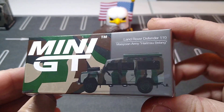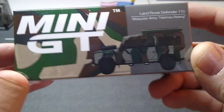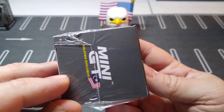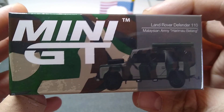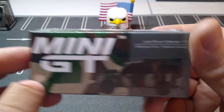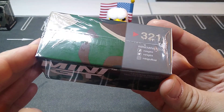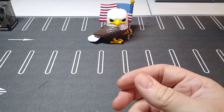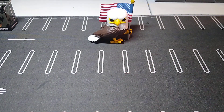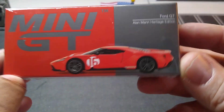This one was normally a $15 one — the Land Rover Defender was on sale for $10, and with 15% off I could not pass it up. I did not have this version and I love collecting this casting. There are a few more versions I have to pick up, but I'll wait and see if they go on sale. With the camo pattern and everything, I absolutely love it. The other ones here were just regular priced — $11.99 or $9.99 — but with 15% off you still can't beat it.